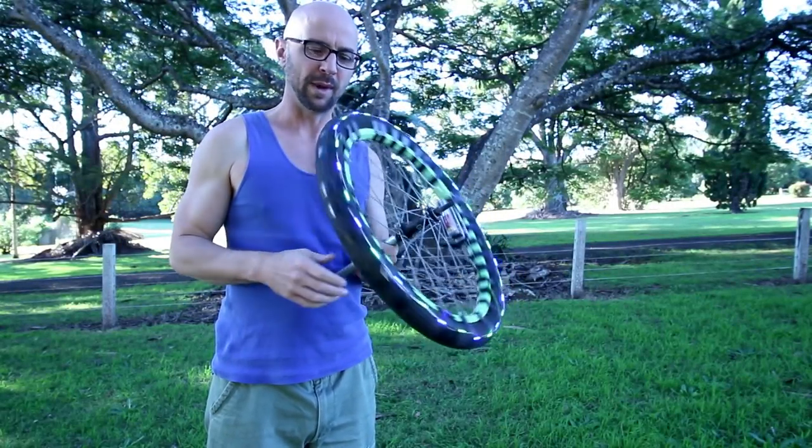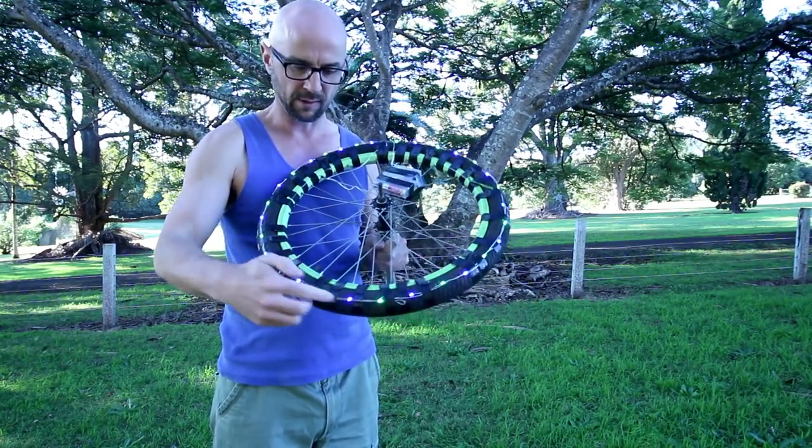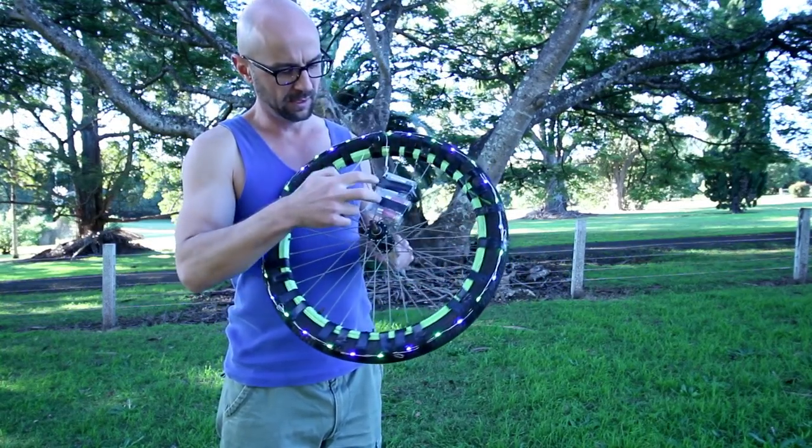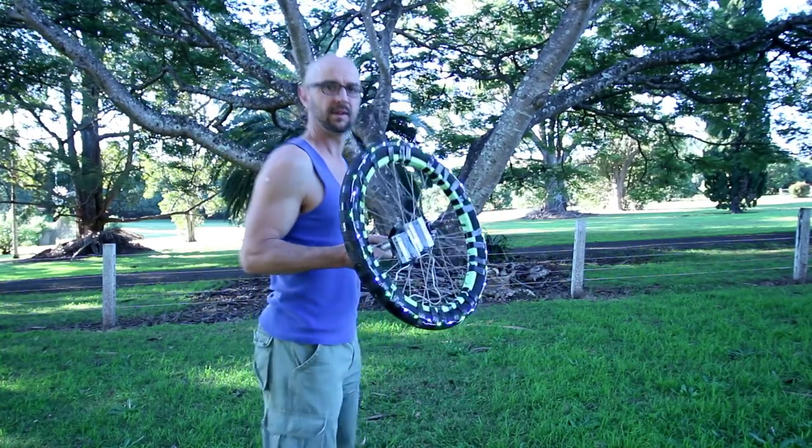Hi, I just want to show you this light painting tool I made out of a bicycle wheel. I have a pole attached here, LED lights around the edge taped on, and a couple of battery packs here. I use this tool to make my mushroom images. Here's how I do it.